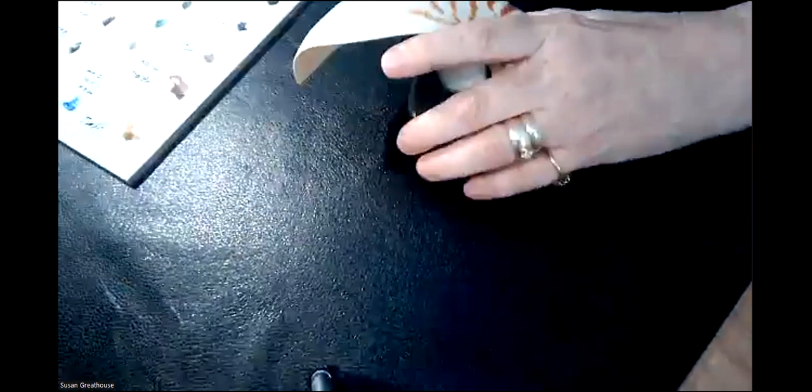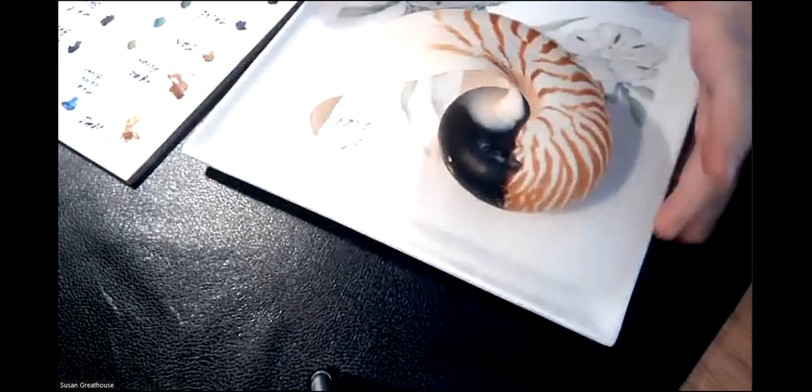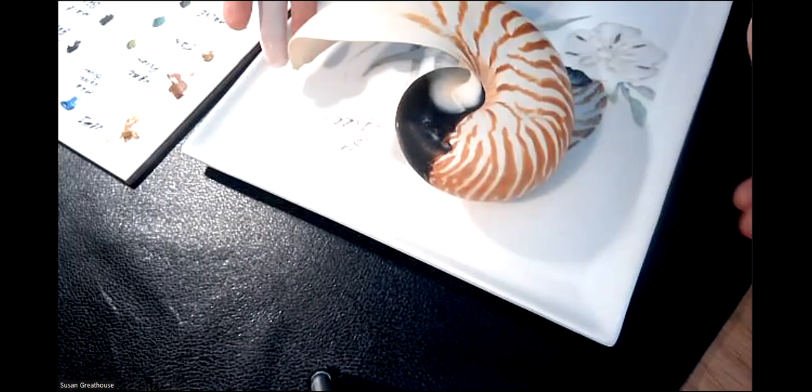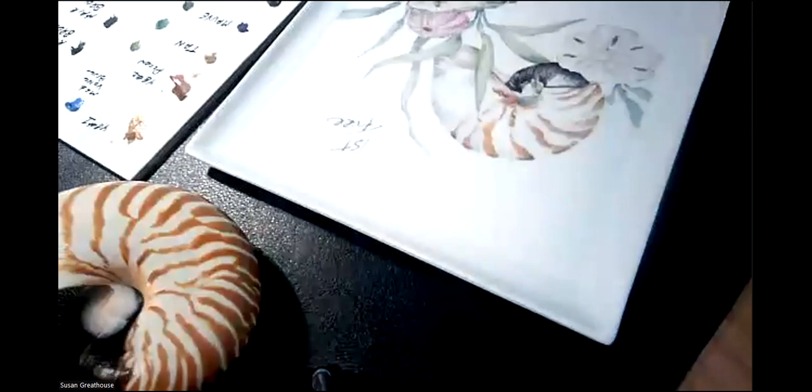And of course, there's nothing like the real thing. This one is broken, but if you set it on a white background, there's nothing like having a real resource to look at as well. From there, you identify the characteristics of that shell that are really important. It's sort of like doing a portrait — does this person have a big nose? Do they have really bushy eyebrows? What is it that you need to capture?